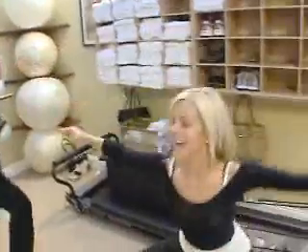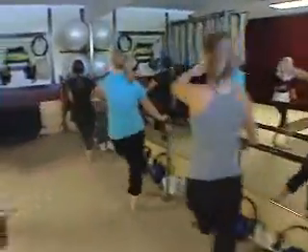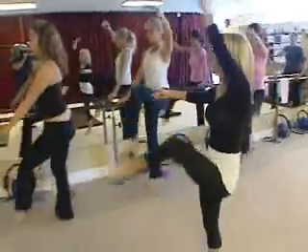The instructor calls out: lift the leg, plie and up, plie and lift. But no need to rush it — I need a few pointers first from former dancer and choreographer Andrea Rogers.